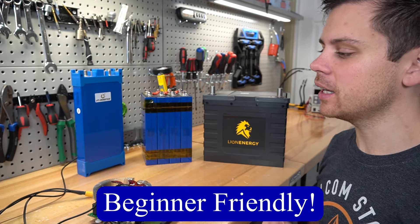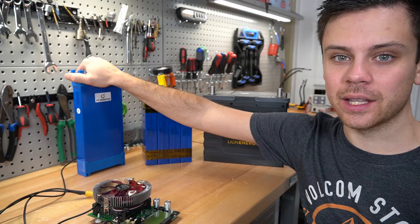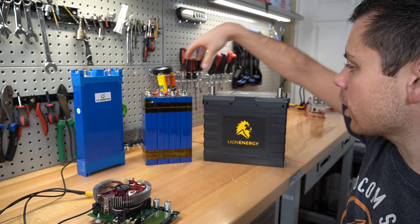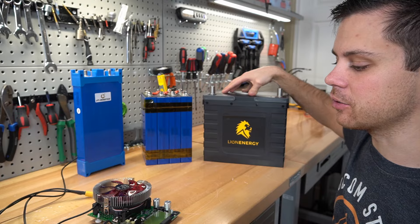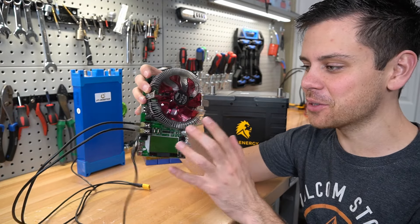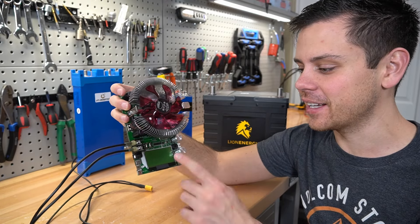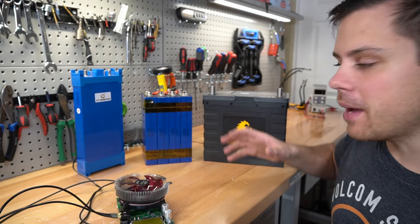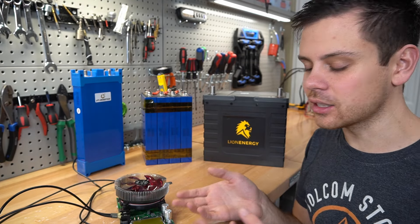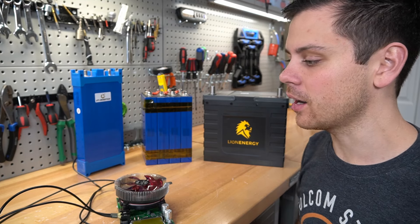Today's video will be beginner-friendly and will teach viewers how to do capacity tests on individual lithium cells, on DIY builds with your own BMS, or even a brand new drop-in lead acid replacement with this cheap tool on AliExpress. I thought these were cheesy and was avoiding them, but this is all I use now — they are super accurate. This video will pertain mainly to lithium iron phosphate cells, but you can use the lessons to test other cells like lithium titanate or nickel-manganese-cobalt oxide.